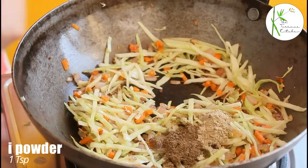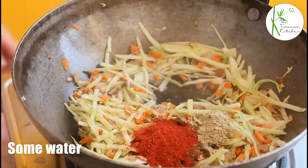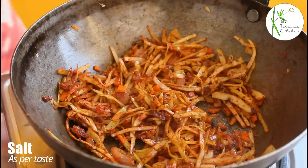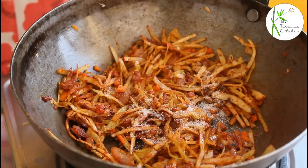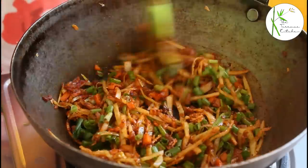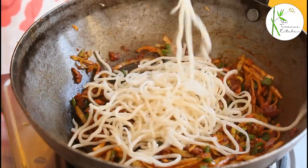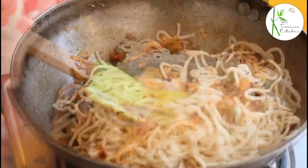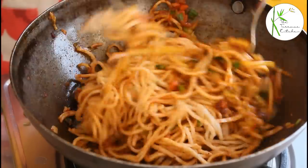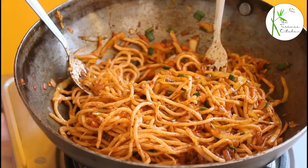Now add half teaspoon chaat masala, half teaspoon garam masala, one teaspoon red chili powder, and some water. You must be wondering why all these things in these noodles — because I am making typical Indian style noodles. These taste awesome. Add some salt as per taste. Approximately three tablespoon spring onion chopped. So our base for Indian tadka masala noodles is ready. Now into this I am going to add the second half of the noodles. Mix till everything is well combined — I am using two forks to mix the noodles with the veggies. This is our delicious Indian masala tadka wale noodles.